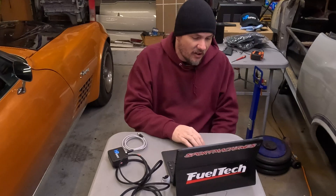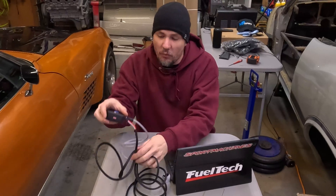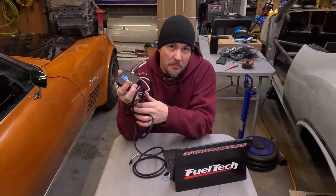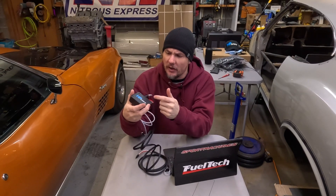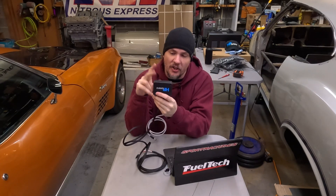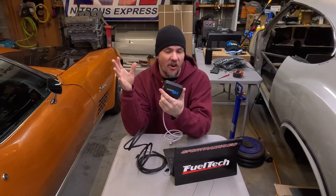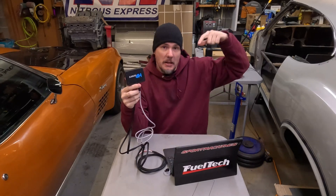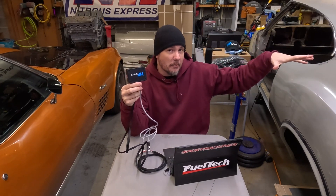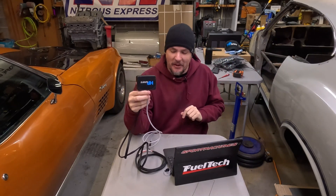With the latest MPVI3, Pro features are standard, meaning you can do standalone data logging. That's it for what's included in the box. Over the next couple of days I'm going to hook this into the Duramax, flash it in, pull the tune out to verify it worked, and write the tune back in. Keep your eyes peeled — GoRopeGarage.com, as always ABT — always be tuning. Thanks for stopping by the garage.